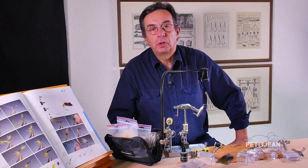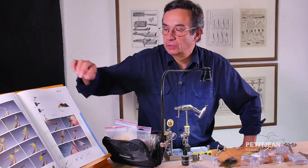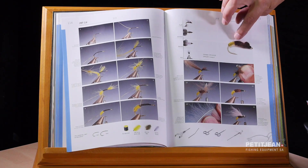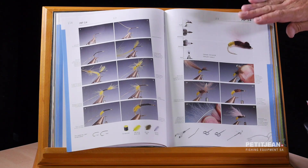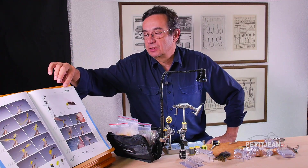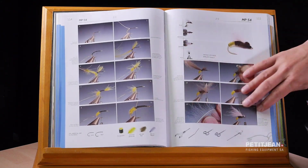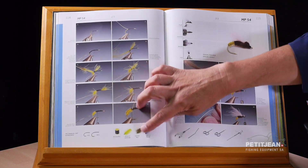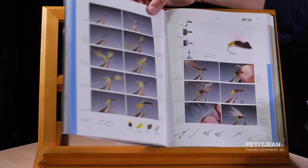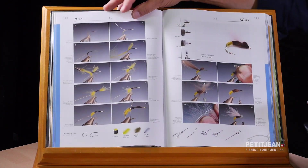Hi, I'm going to show you how to tie a quite big caddis, which has the difference that the end of the body is in the water — it stays in the water, so it's a little bit heavy there. The name of the pattern is MP54, and you can see here all the materials and tools requested to tie this pattern, as well as all my patterns in that book. So let's start.